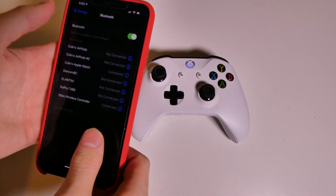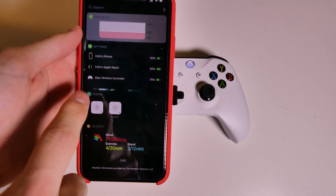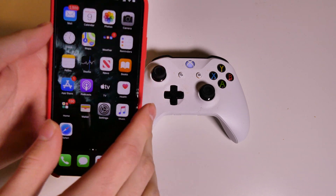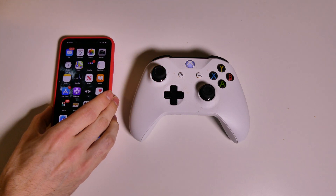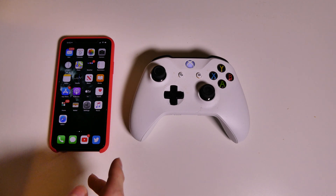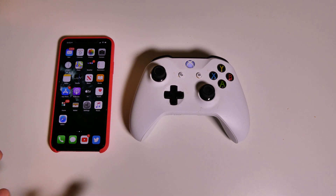You can go over here to forget this device, disconnect, stuff like that. If we scroll over, we also have Xbox Wireless Controller and it shows the battery level right here as well. Now you can use this on any game that will support a gaming controller — it's not going to work on the home screen, but it will work on any games that support an Apple or gaming controller.